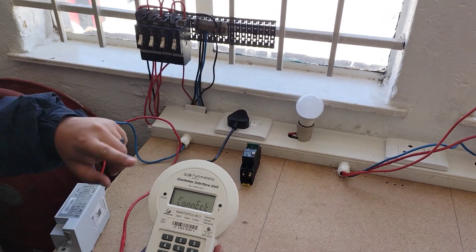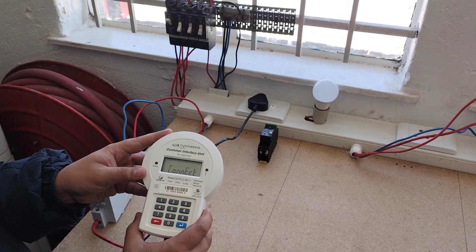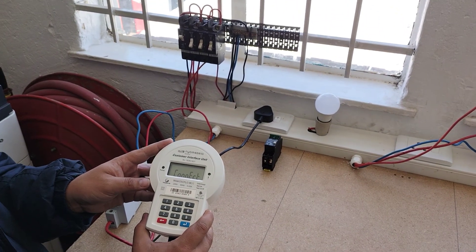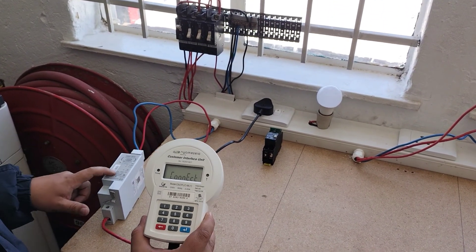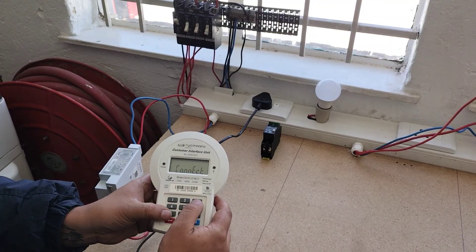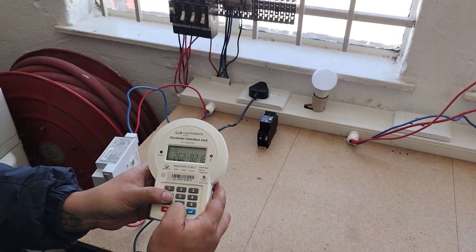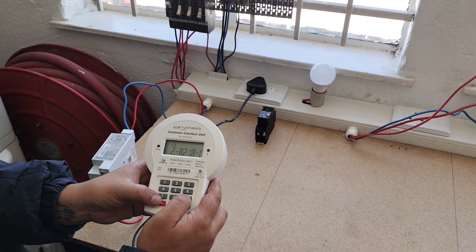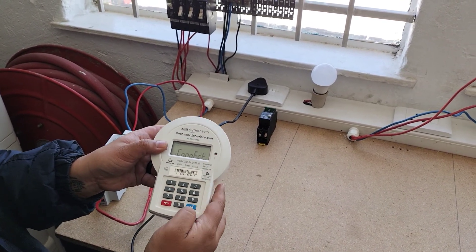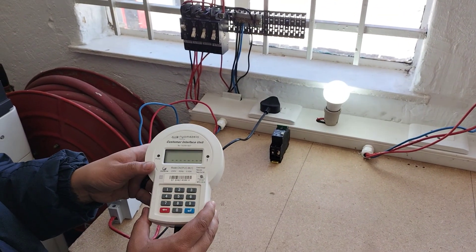We can see the breaker was off and that is why it wasn't communicating. We'll put the breaker back up and give it a moment to connect through the meter. We'll try again — triple zero, enter. Again make sure it's 20 digits, push the enter button. There we go — the light turns on and power has been restored.